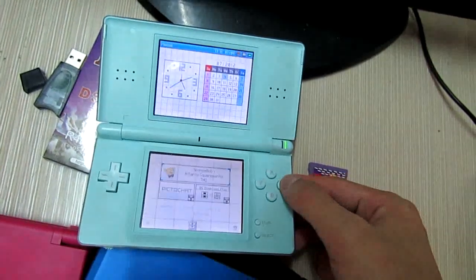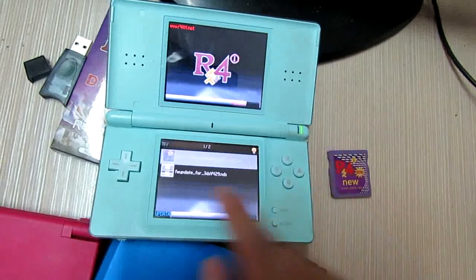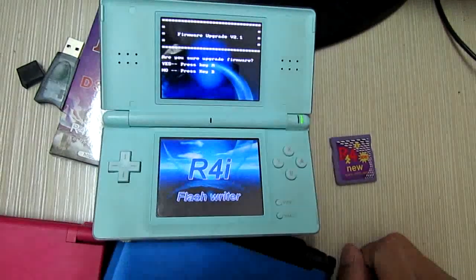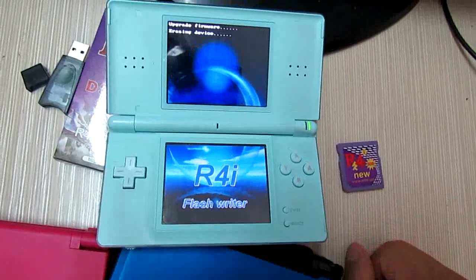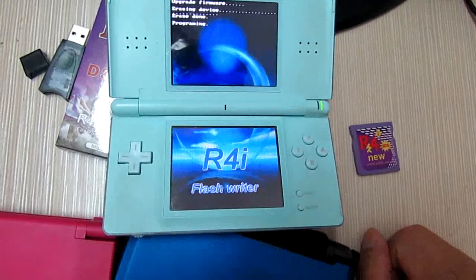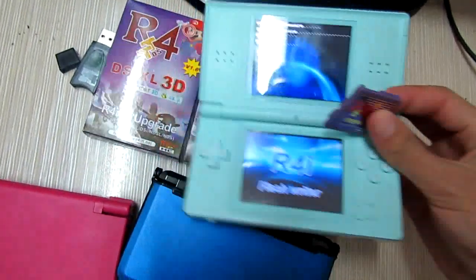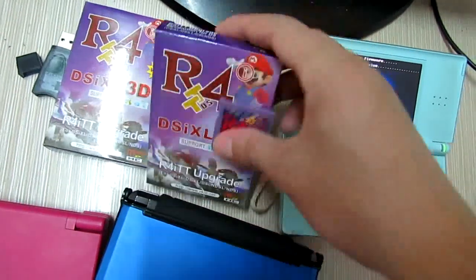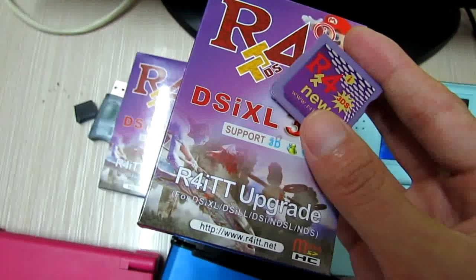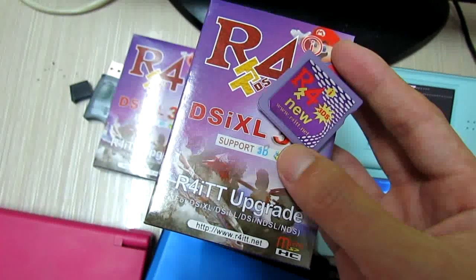This way. Yes, it's in process to do this update. And press A to confirm the update. Yes, it is updating. So actually, you can do this update for this 4i TT card. So I will not wait for the update to complete. This is the 4i TT, the new card from the 4i TT that I need to show you. So that's it. Thanks for watching. Bye.